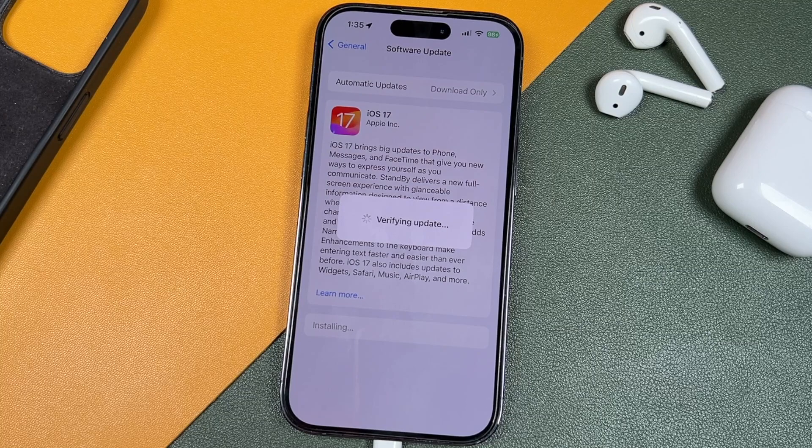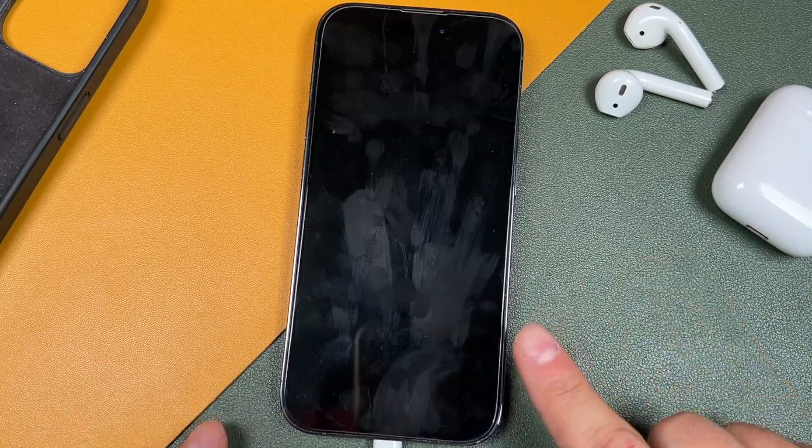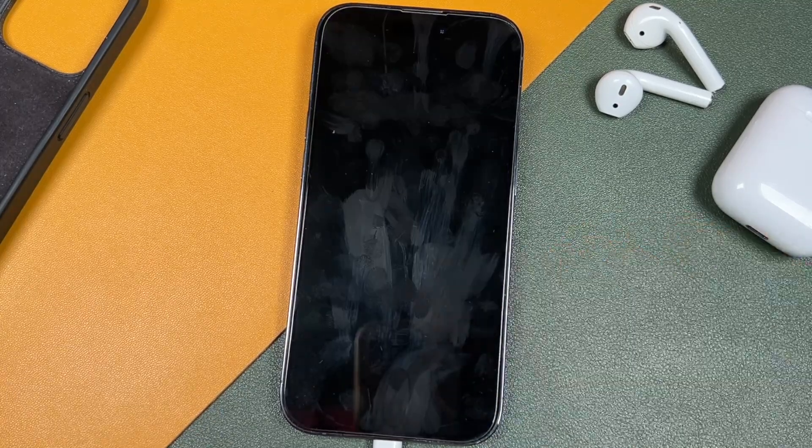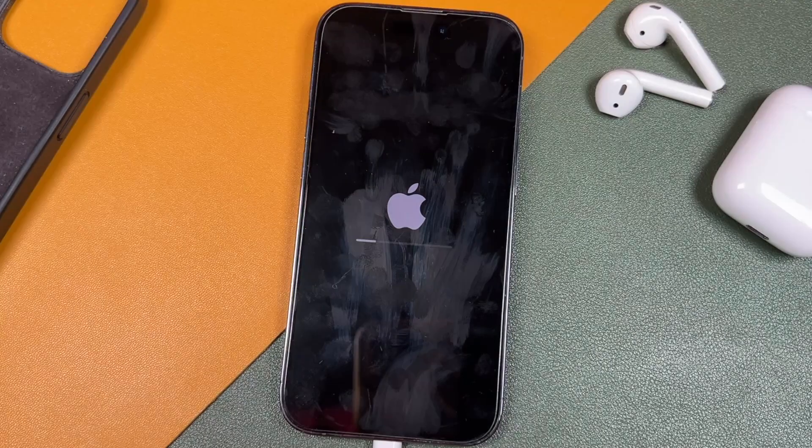Tap Install Now when you see the prompt and it's going to start installing the update. It took about 25 to 30 minutes to download my update, but I didn't have the fastest internet and a lot of people are installing this right now. It's going to verify the update. While it's installing, you'll notice your phone turns off and on a few times — don't unplug the phone or turn it off yourself. Best bet is to just let it do its thing.